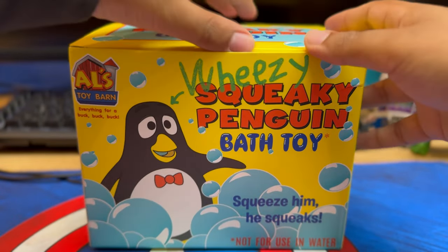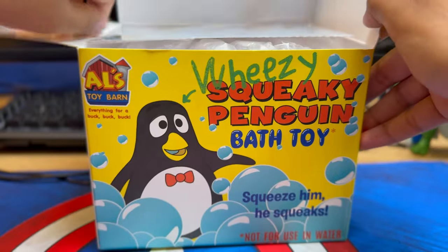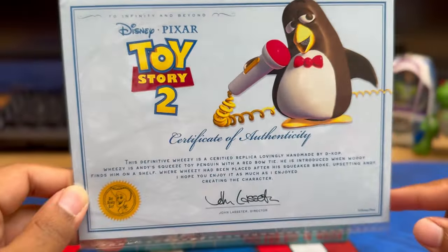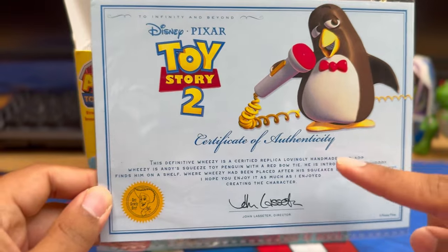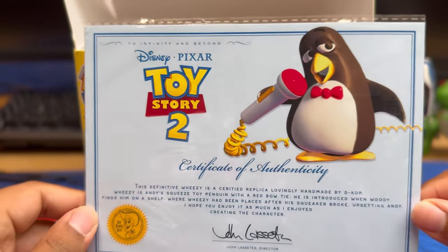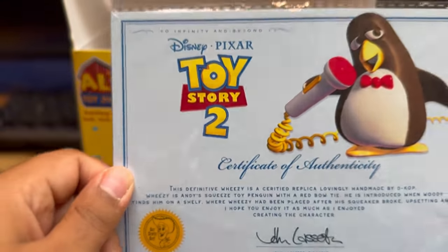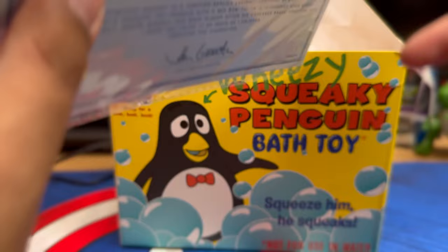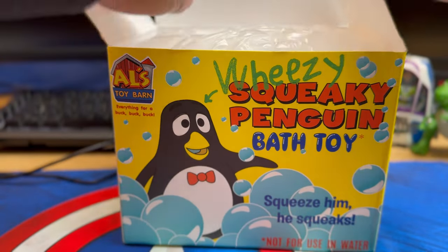What you get is almost a Toy Story collection certificate - a certificate of authenticity. It looks honestly awesome, it's exactly like a collector's Wheezy. It says 'Hey Howdy Hey' and has a John Lasseter signature. Let's see what else we get.